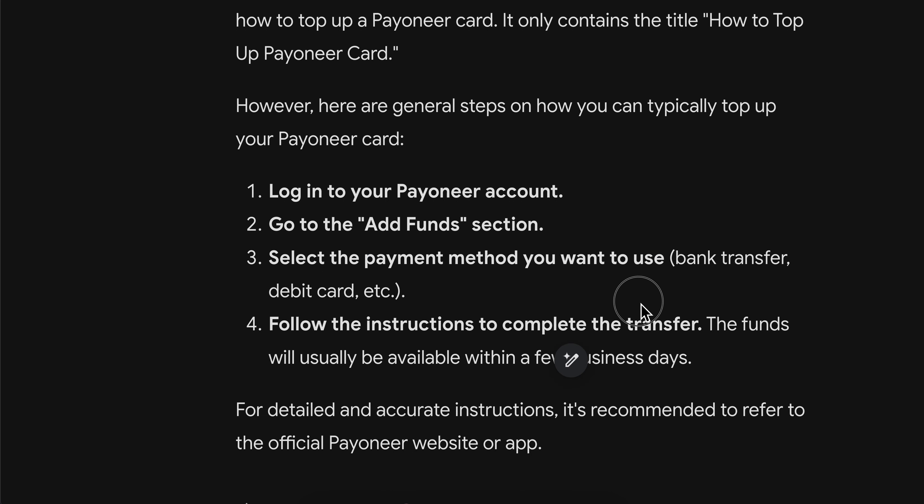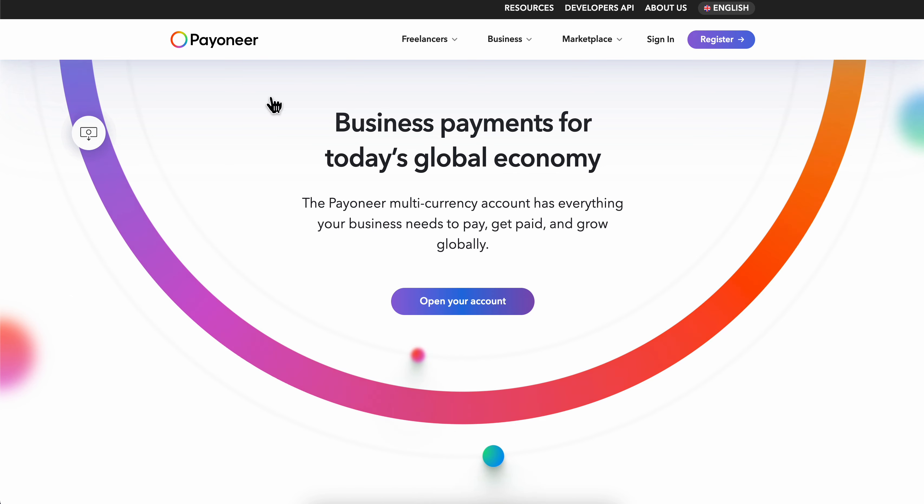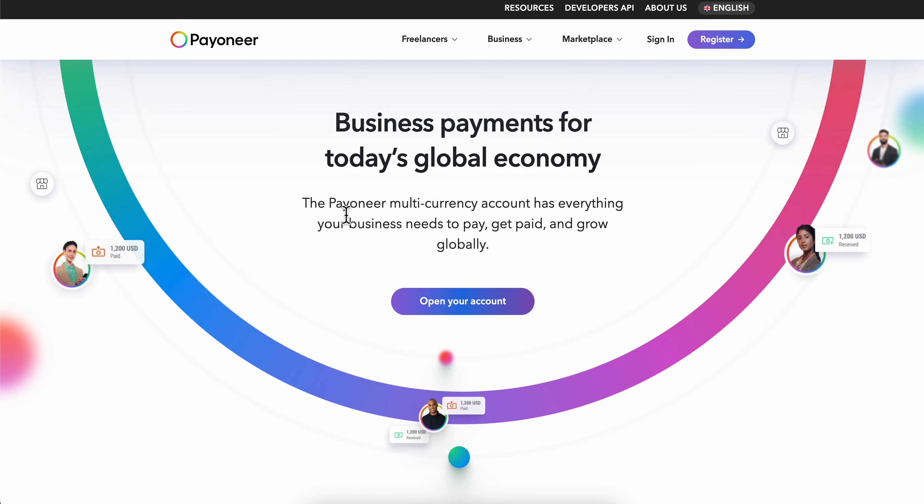Then simply follow the instructions to complete the transfer, and basically that's all you have to do. I really hope you found this video helpful — thanks for watching.